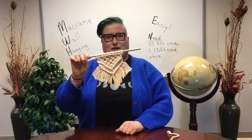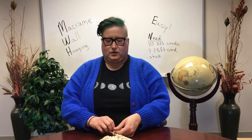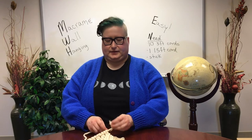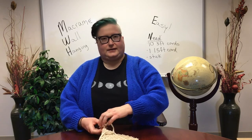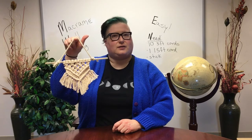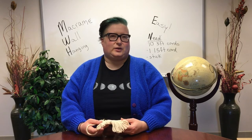Now you'll have your wall hanging — I hope you didn't find that too difficult. There's one last step: tie your one and a half foot cord to the stick, or use anything you'd like instead of cord. If you're using macrame cord, don't worry about it being a little frayed at the end — the fun of macrame is that it's a little bit unfinished. Then hang it wherever you'd like. If you have any questions or got stuck, we'll have a Zoom meetup at the end of the month — find that information on our website or in the description below.